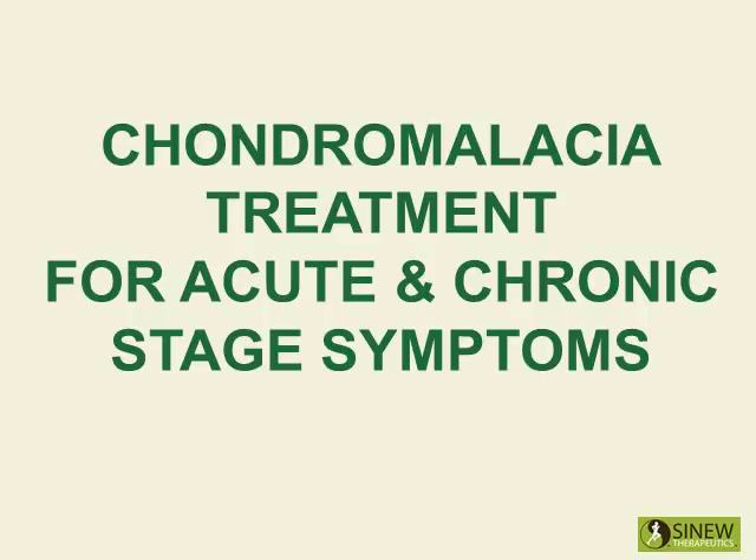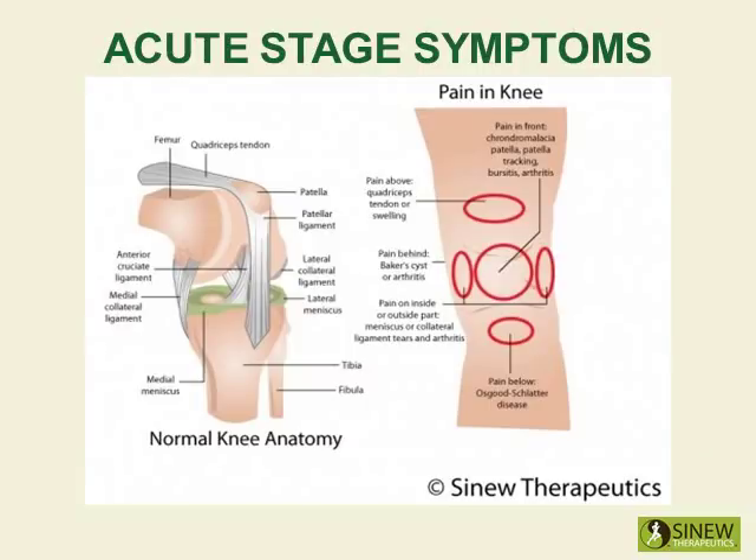Treatment for acute and chronic stage symptoms. The acute stage starts the moment an injury occurs and lasts until the swelling and inflammation are gone. The swelling is the result of blockage of blood, tissue fluids, and circulation in the knee because their normal movement has been disrupted by the force of the injury. Just like cars back up behind a traffic jam causing congestion, exhaust, and overheating, blood and fluids back up behind the injured knee causing pain, inflammation, lumps, and swelling.